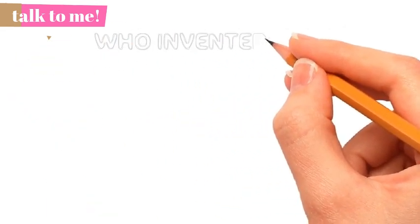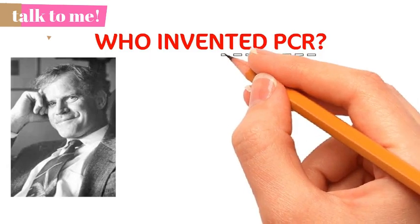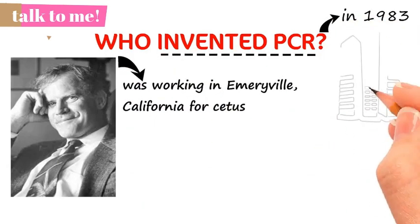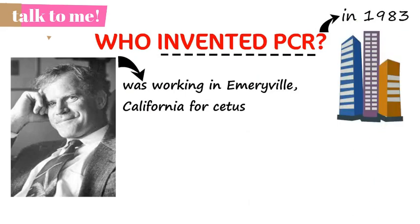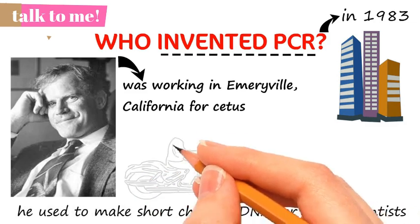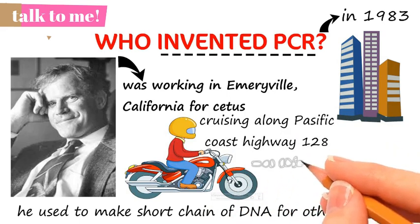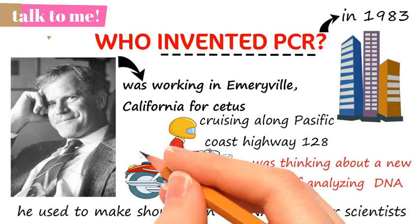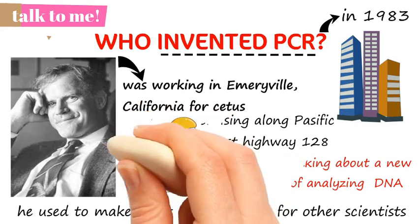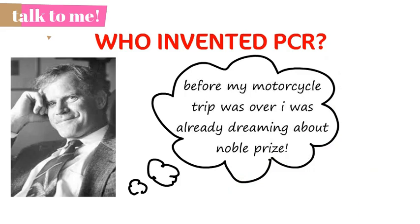PCR was invented by Kary Mullis. At the time he thought up PCR in 1983, Mullis was working in Emory Valley, California for CITES, one of the first biological companies, where he was charged with making short chains of DNA for other scientists. Mullis has written that he conceived of PCR while cruising along the Pacific Coast Highway one night on his motorcycle, playing in his mind with a new way of analyzing mutations in DNA, when he realized he had instead invented a method of amplifying any DNA region. He was already enjoying the prospects of a Nobel Prize before his motorcycle trip was over.